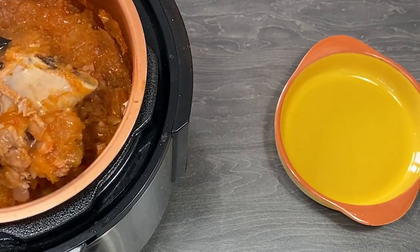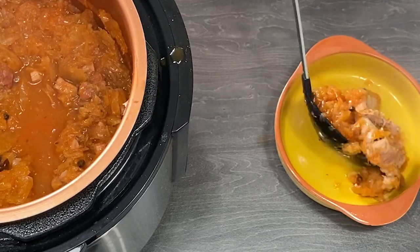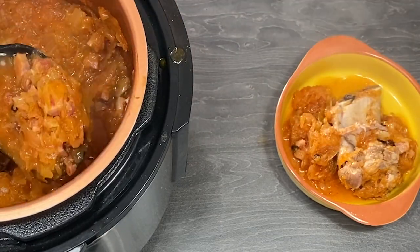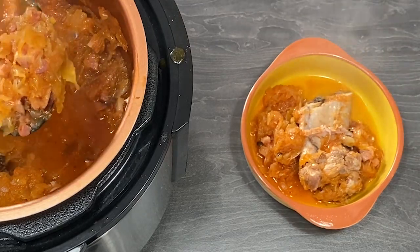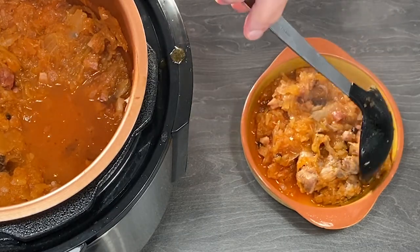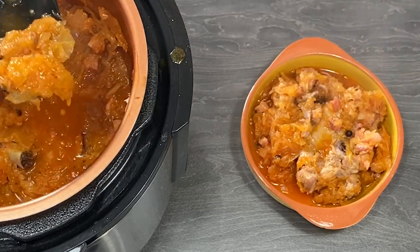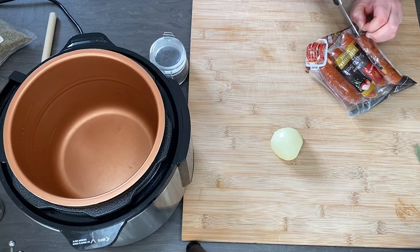Hello guys, it is Leszek from Retro Cooking Channel, and today I'm going to cook bigos. It is a very traditional, very popular Polish dish. It is made from sauerkraut, so if you like sauerkraut, it is probably what you want to try. Very delicious and easy to make.